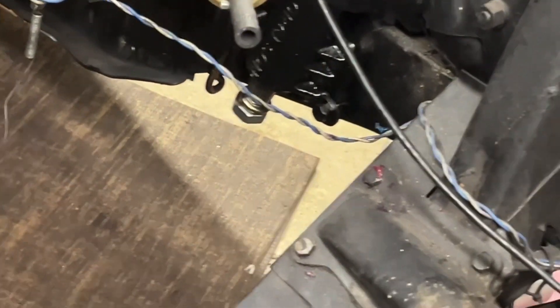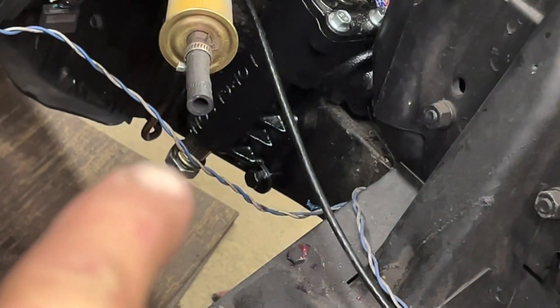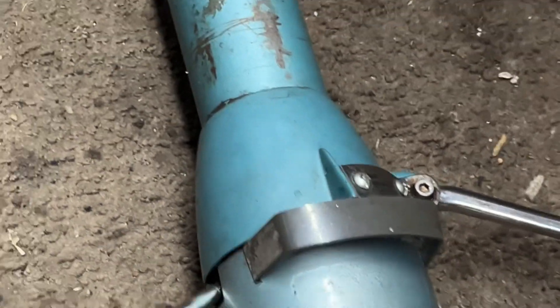The new pitman arm is going to go on the Borgeson unit — on that big nut right there. I took the old column out, and I'm putting a floor shift in so I'm eliminating the PRNDL. This column was broken years ago and my friend Jim made brackets for it. I'm not going to use it — I have a column from a 67 Mustang that doesn't have any of that stuff on it, so it'll be a lot easier.